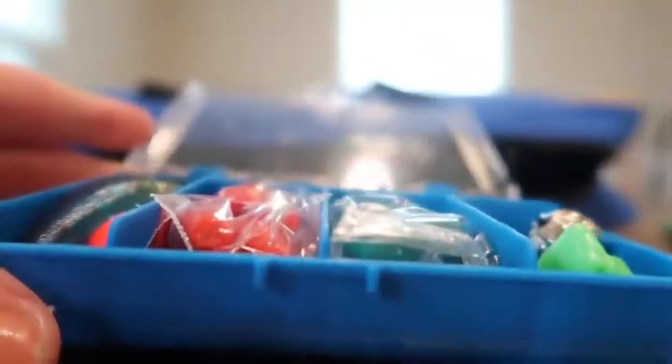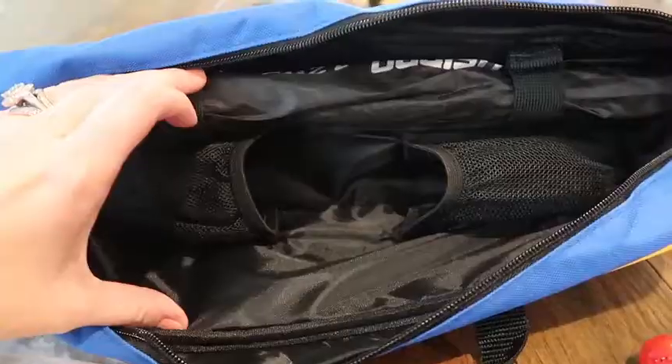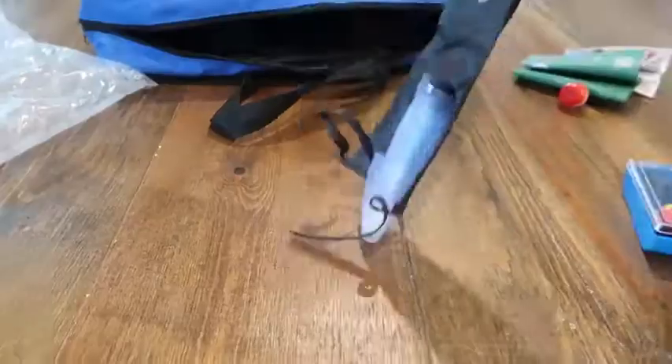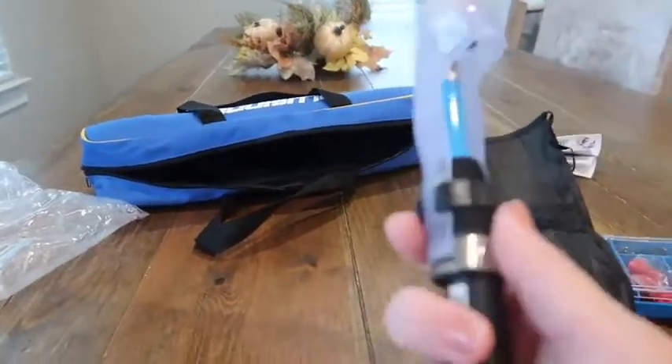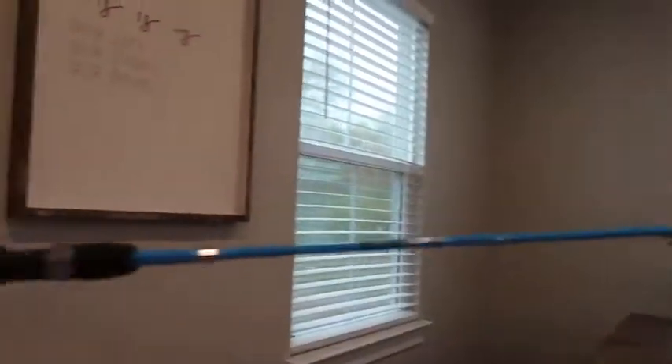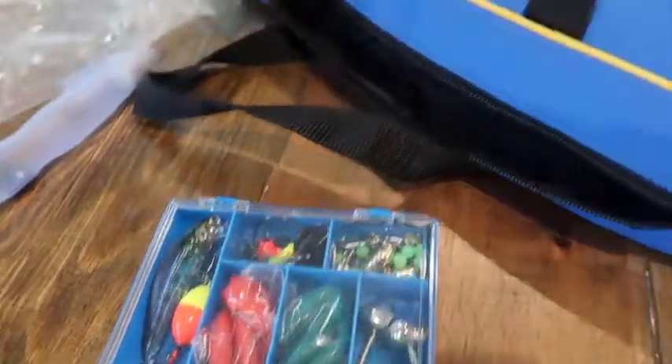Look at this — look at everything it comes with. This is such a good starter kit. I cannot wait to take you guys fishing. It is so organized in here, it's amazing. And look at this — it's so little and then it actually extends. Look how awesome. This is a super, super duper cool fishing kit. I love this. So this is everything it comes with.